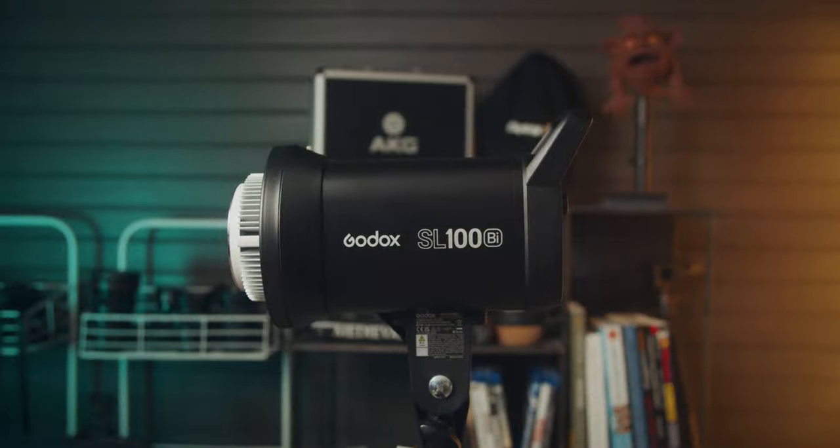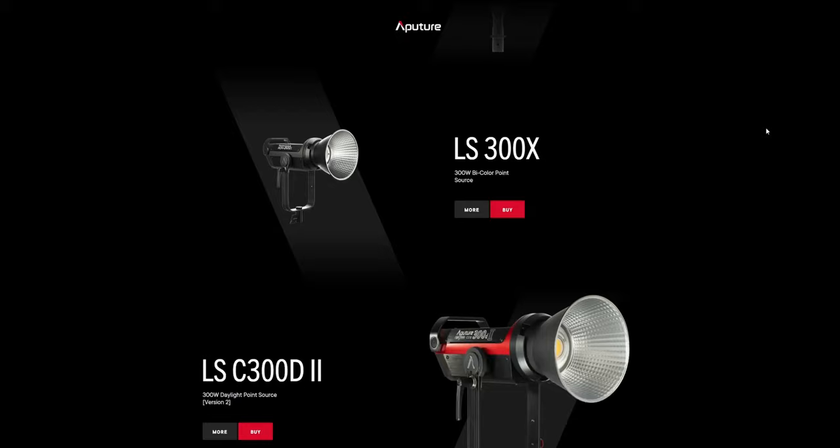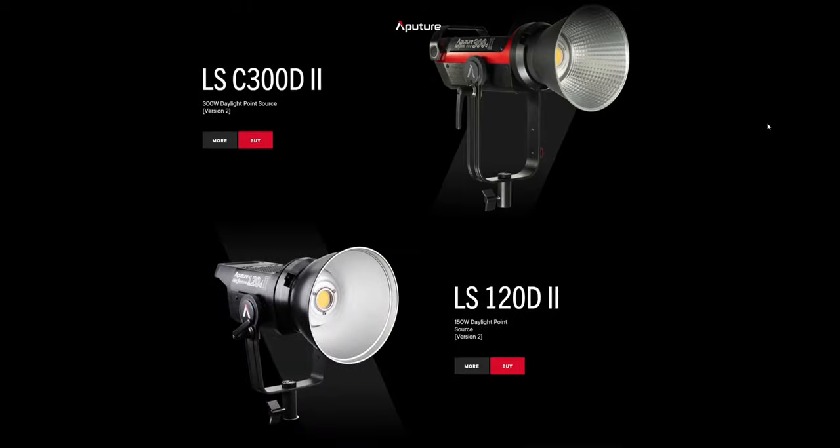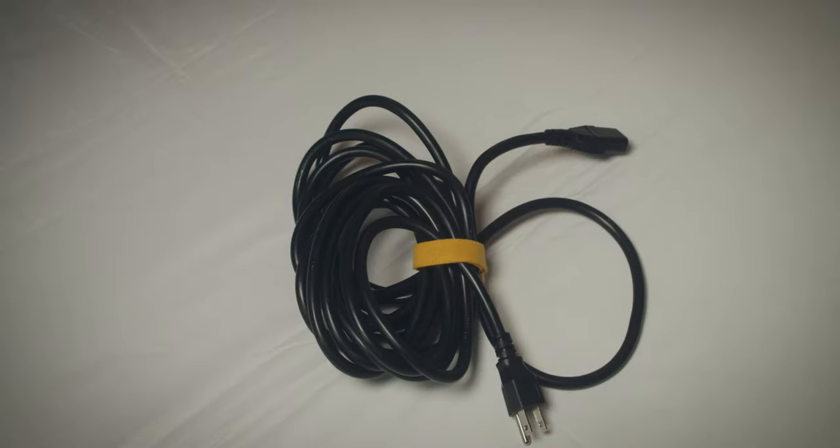As an entry-level light, it's missing some pro-level features you'll find on Godox's VL series lights and also the Lightstorm series from Aputure. It also doesn't really come with a whole lot. So you get the light, a little chip cover — a little plastic cover to protect the COB — and you get a reflector. And of course, you get the power cable, which is about 15 feet long.